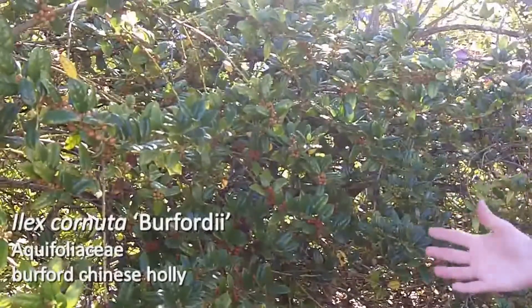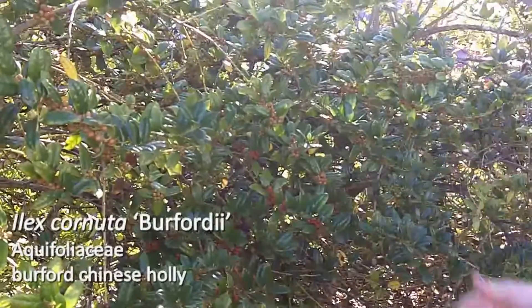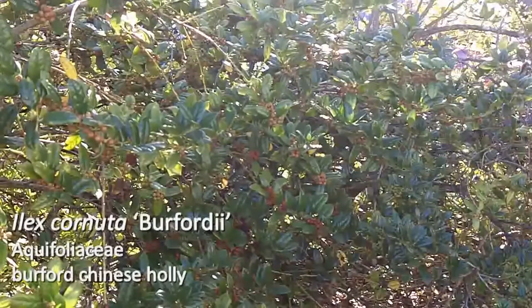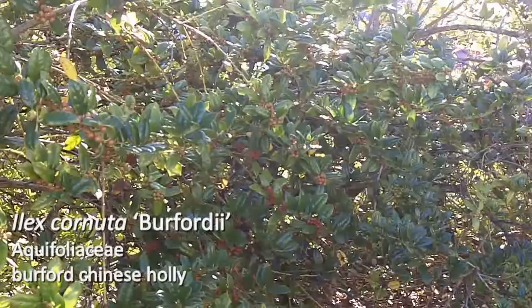This is what we call sort of a workhorse cultivar, particularly in the southeast. It's grown a great deal, and it can be sheared — it tolerates pruning — so it makes a really nice hedge in the landscape. So that's Ilex cornuta berfordii.